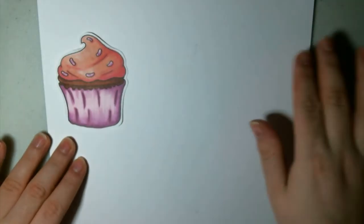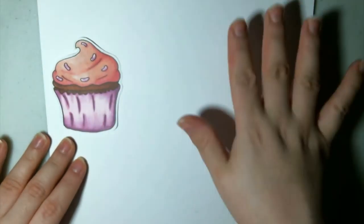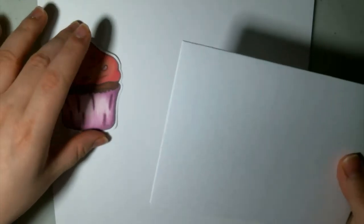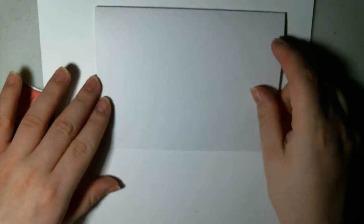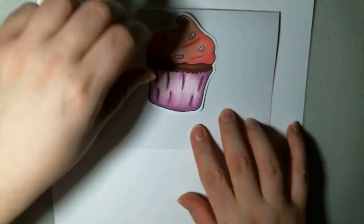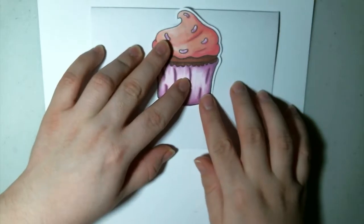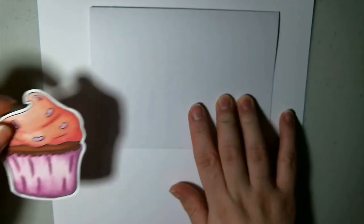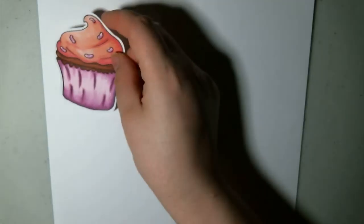I'm actually going to be drawing it a lot bigger this time than I did it first, just so you guys can see it in better detail, because you'll be able to see it better when it's bigger. Just a quick note on sizing: all I did was take the size card I wanted — this is an A2 size card — I traced it out and used it as a guide, and I ended up making this about half the size of the folded card height-wise. So that's all I did to size it, just if you're curious.